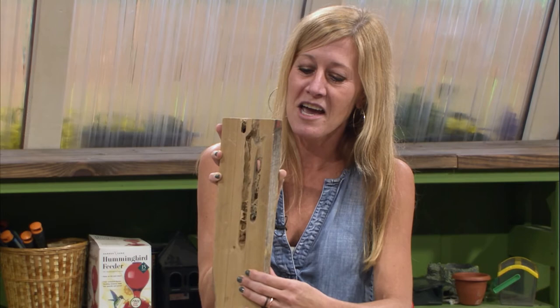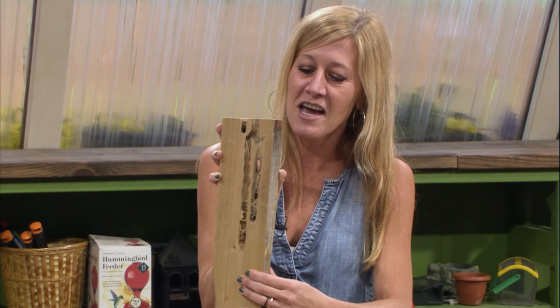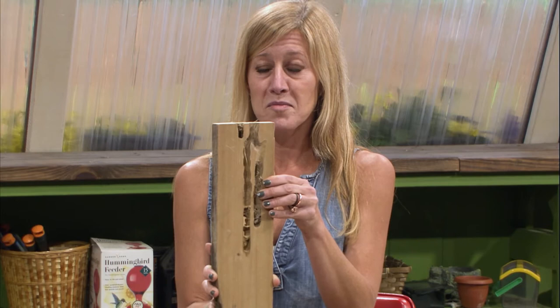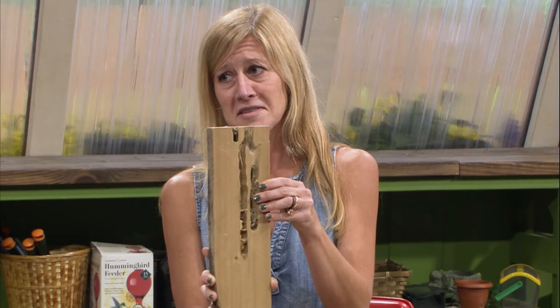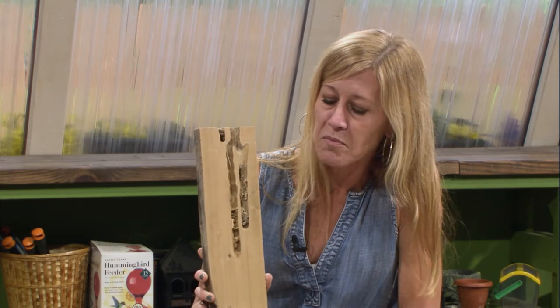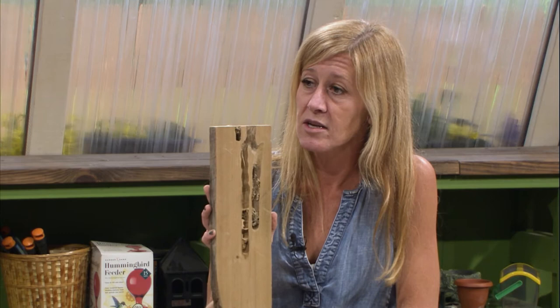Folks wanna spray for carpenter bees. Anybody who knows about them knows that the males don't actually sting. My dad used to kill carpenter bees with his hands when we were little. If you get brave you're welcome to do that, but we also have perimeter sprays or barricades where we basically treat or seal the wood. And then we have carpenter bee traps now, and they are actually pretty effective.